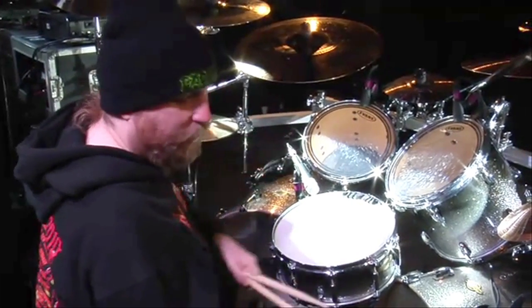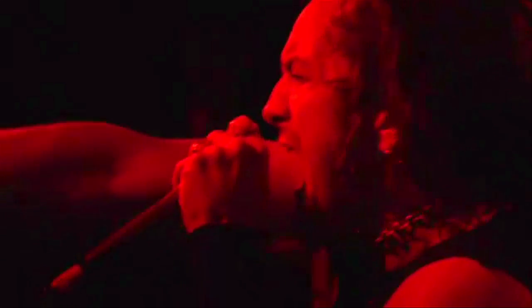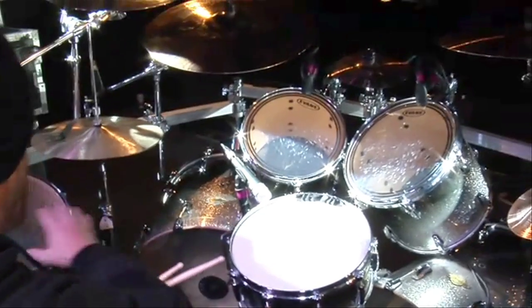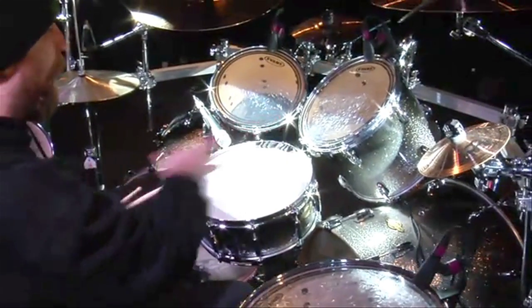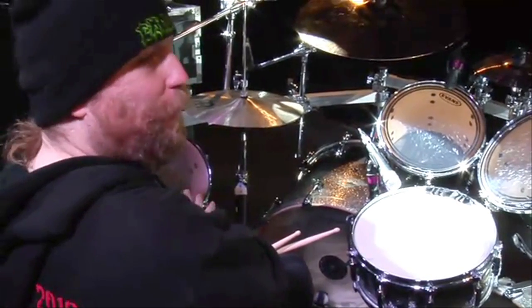I got 12, 13, 16, 18 for my toms. I got a little tenny over here, my little ten inch. I haven't incorporated this ten inch into the normal rack where I want to have it eventually, so I have it over here. I don't get too many opportunities to use it so far.